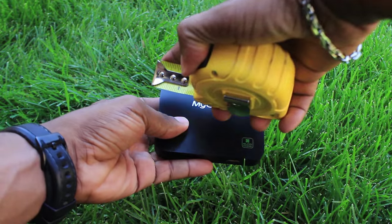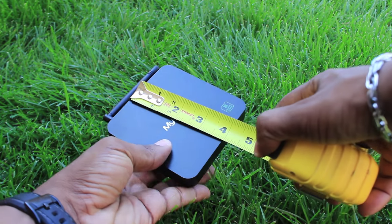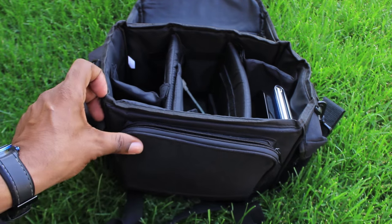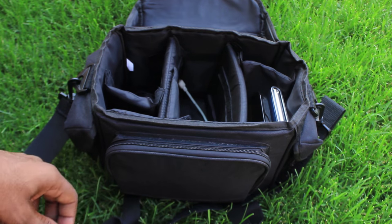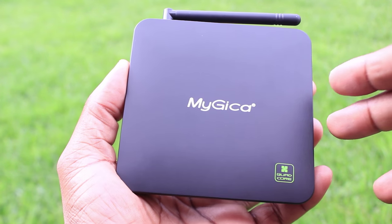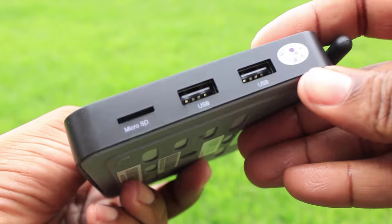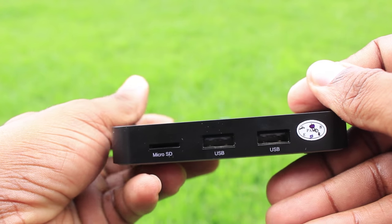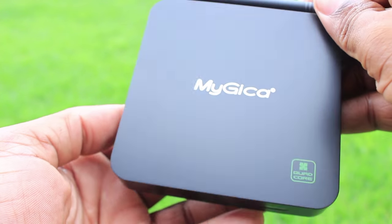Both devices measure approximately 4 inches across, making them perfect to fit in your backpack or pocket and take wherever you go. They're also small enough to fit in tight spaces on your entertainment center. They both have a matte finish that looks like brushed aluminum, though it's actually plastic. It's not easily scratched or marred; however, it does attract dust easily, and smears or watermarks show up really easily as well.